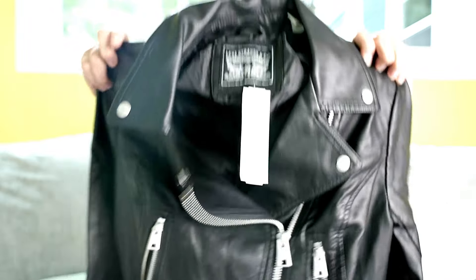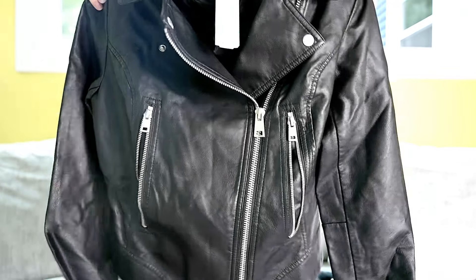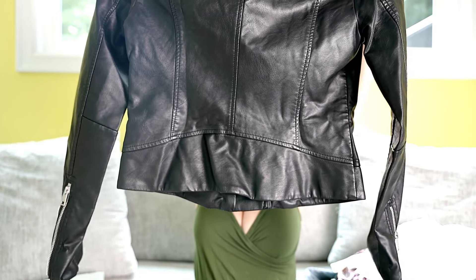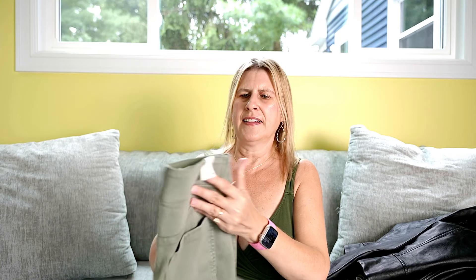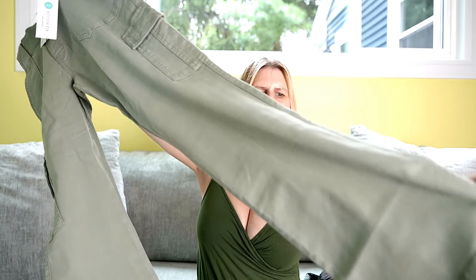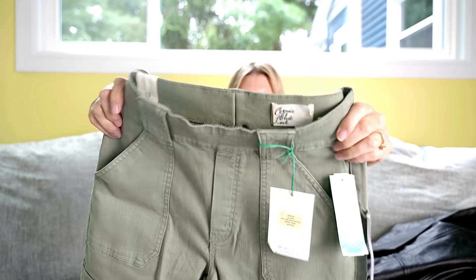Next item is a fall leather jacket by Levi — a black moto jacket. It has kind of a peplum back, which is cute, and silver zipper detail. Last up by Cosmic Blue Love are some cargo pants in a pretty olive color. They have a wider leg bottom. They might be a high rise, but otherwise I like them. Super soft material, so that's nice.